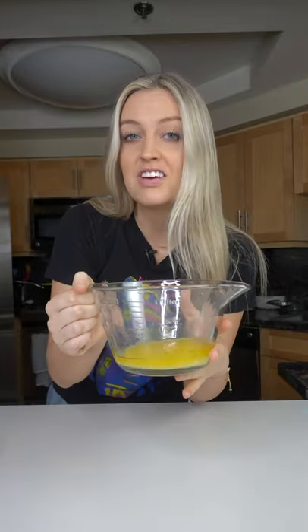Edible brownie batter. Half a cup of melted unsalted butter, 1/3 cup sugar. Let this sit until the butter reaches room temperature. Once it is, go ahead and whisk it up.